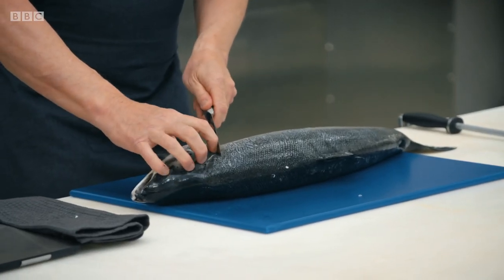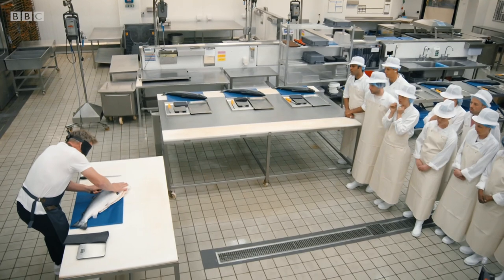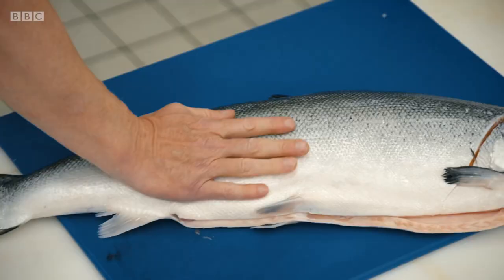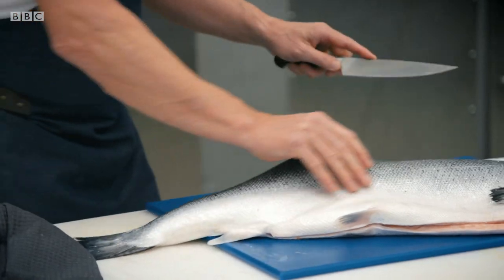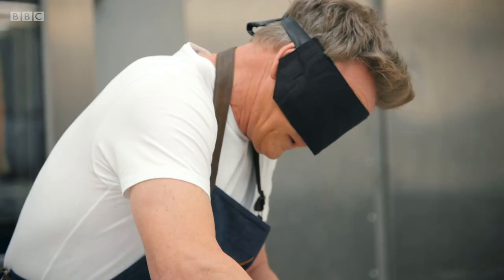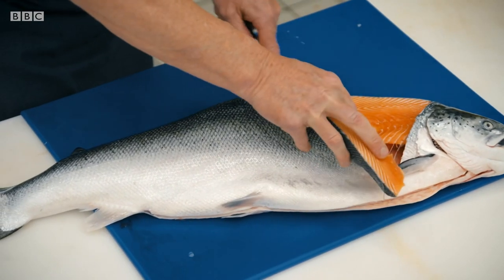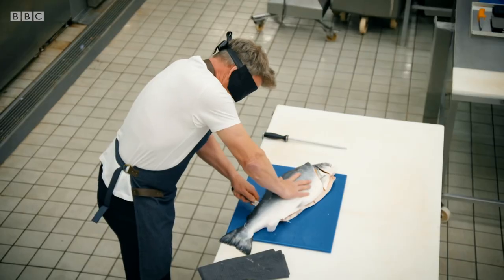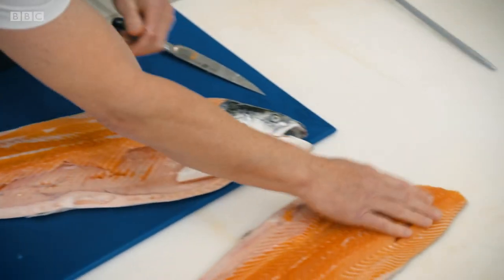Feel the gill and literally slice through there. Pull back, run through, turn the fish over, find that center bone, let the knife do the work, come all the way down and just come through. Now from there, this is the tricky part — come all the way down the rib cage carefully without bursting it. Once you've got through the rib cage, you should feel the salmon coming your way. One side off.